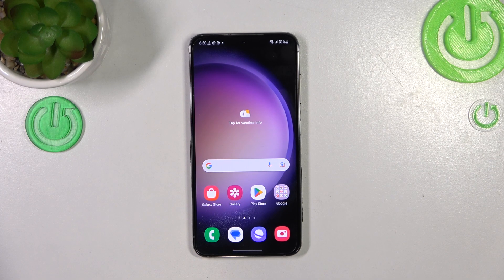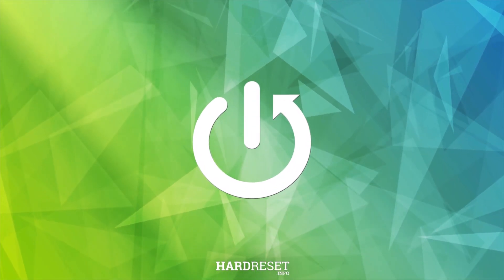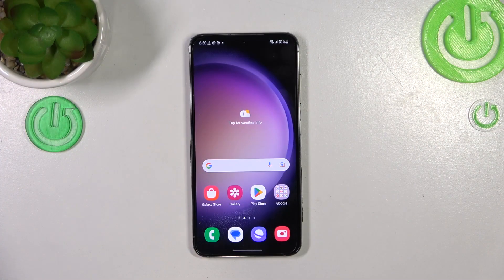Hi everyone. In front of me I've got Samsung Galaxy S23, and let me share with you how to enable the Night Light or Eye Comfort mode. First I'll show you the customization of this mode, and after that, much faster access to it.